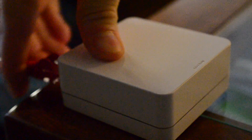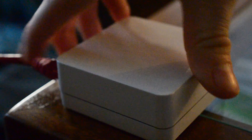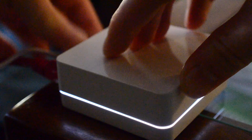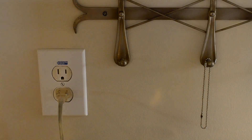Setting this up is fairly easy. We're going to plug in the ethernet cord into the back of our router and then into the back of the bridge. Then we're going to plug in the power cord. You can see that white light will light around the hub itself.